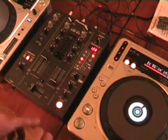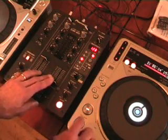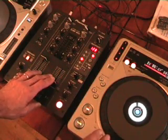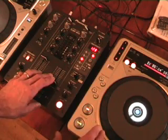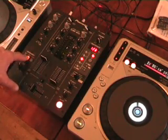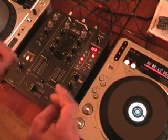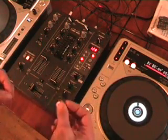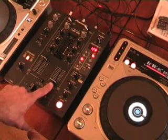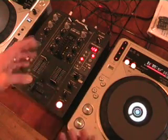Without the use of fader start, this is what we would have to do. Let's say the left hand side is playing — we press start and then bring the volume up and we can hear the music. Volume back down, no music. With the volume down, if we've set the headphone to channel 2, we'll still be able to hear it through the headphones — the music is still playing — but the punters, the dance floor, the main speakers won't have any sound because the volume is at zero. As we increase the volume, we can hear the music.